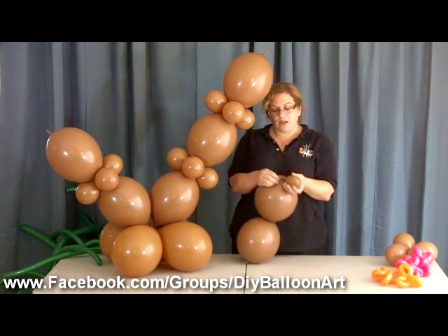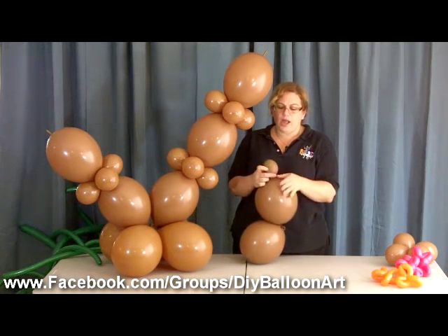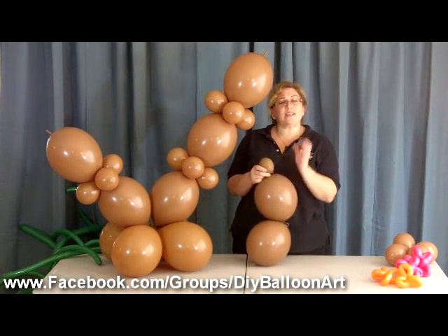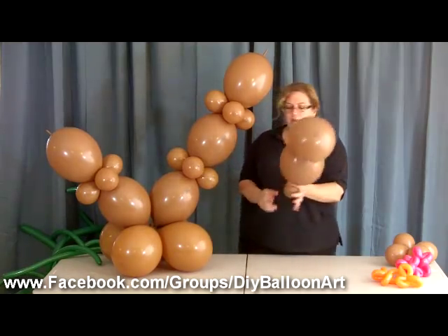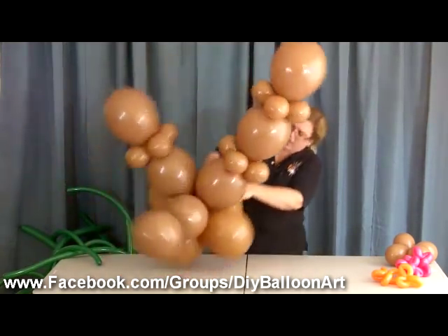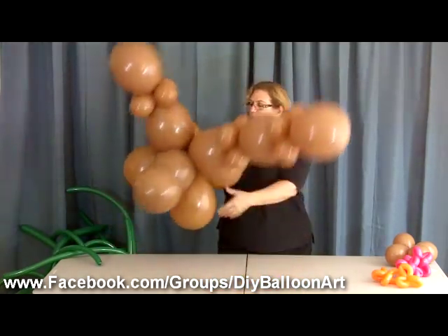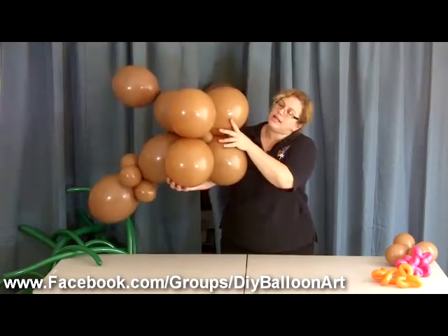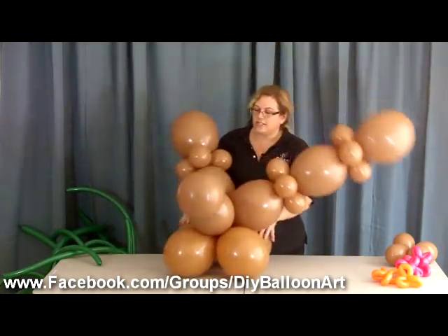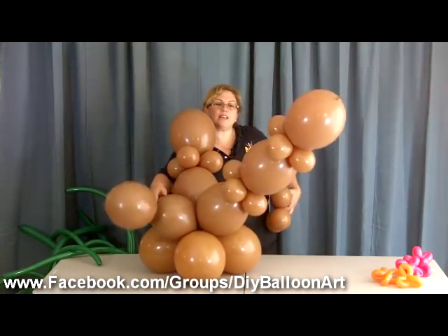This is double-stuffed. I always double-stuff it just in case the kids want to play with it or it gets a little hole — this is practically indestructible. It's an 11-inch balloon that's just bowled out a little bit. We're going to take this and just twist it, bringing it up and back down, and twist it into the bottom like that.